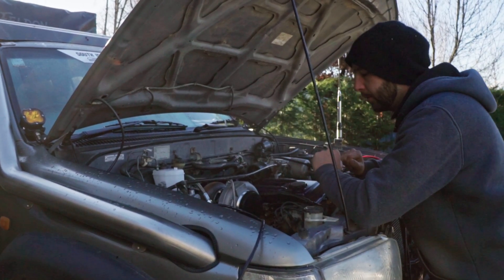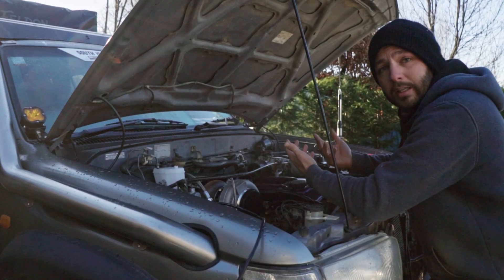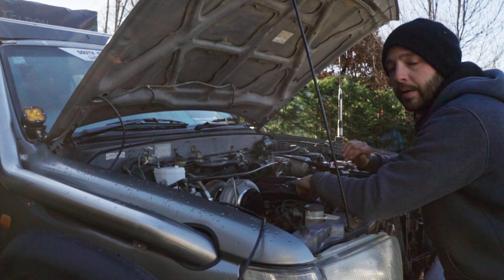First up, what do these things do? Our boost gauge is easy — it's going to be taking intake pressure from our turbo and telling me straight up what it actually is. I'm aiming for 5 psi to start with so I don't lift the head, but we can play with that later. Eventually aiming for 14.